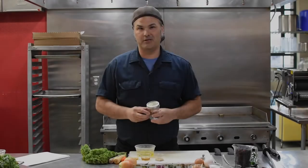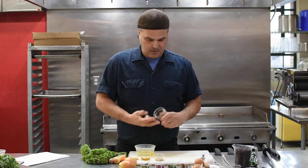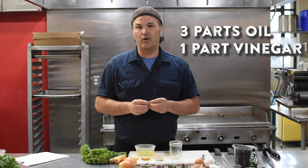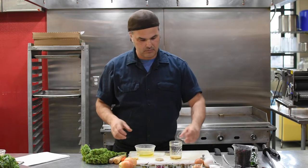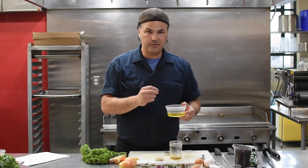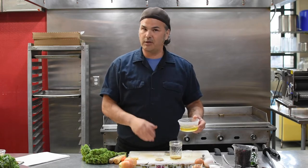I call this a jam jar vinaigrette because we start with a jam jar. For all the high fancy talk about vinaigrettes, essentially all you want to do is a three to one ratio of vinegar to oil. What I have is two ounces of apple cider vinegar and six ounces of sunflower oil. The beautiful part about this is that it's a natural, neutral flavor, so you're really going to get the nuances of all the other herbs and everything you put in there.